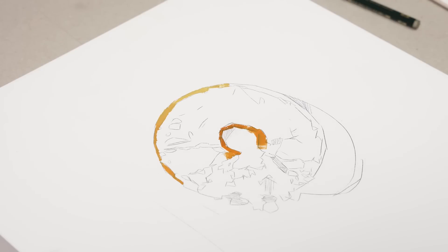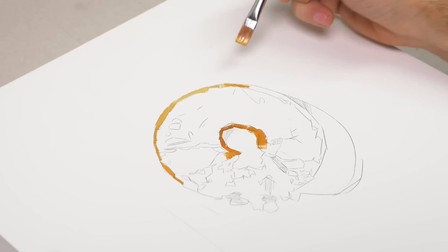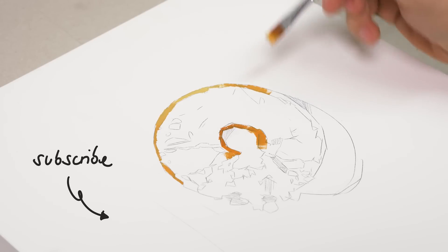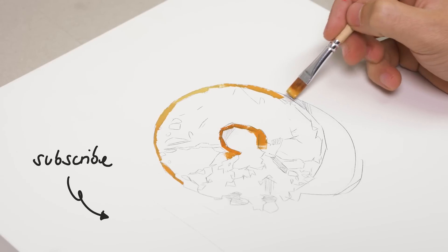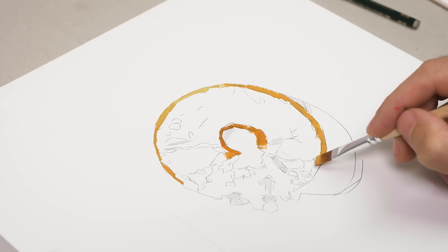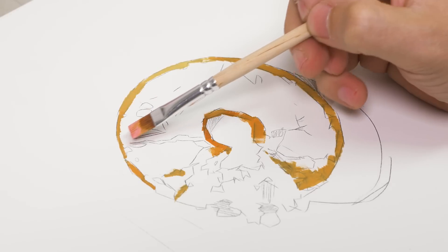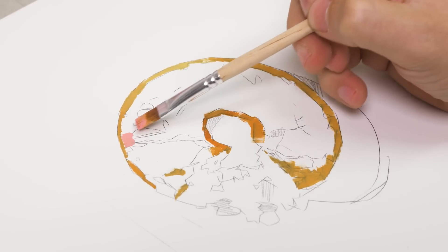Doesn't matter if you're young, old, an artist or not. So if you end up liking this video, consider subscribing to the channel and giving the video a like — I would very much appreciate it. And with that being said, friends, let's dive right into it. Let's find out how scrumptious of a donut I can paint.